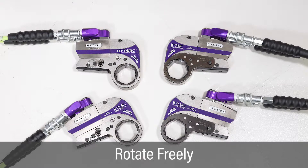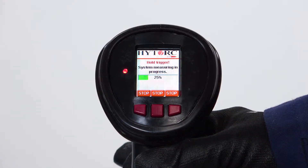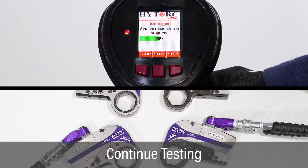Check that the tools can rotate freely during the test to ensure proper calibration. Press and hold the green button to start the pump motor, applying pressure while checking the pump and tools for leaks. Continue to press the green button and check for leaks during the entire test.